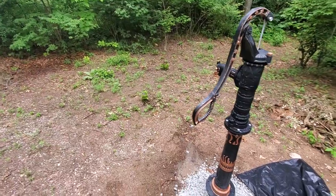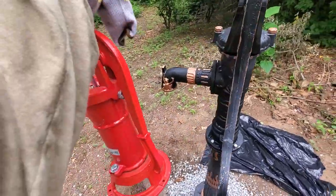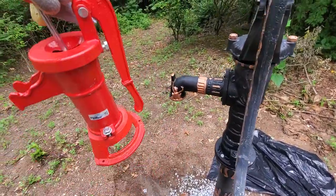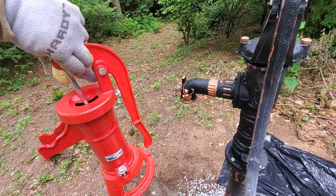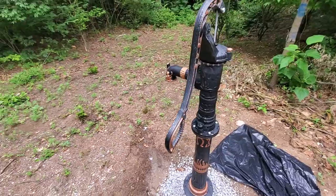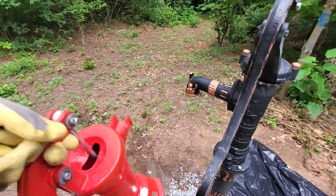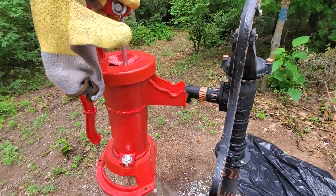I watched a lot of YouTube videos about it, and every video has this pump as the one they use. This particular one is a Water Source pump — I got that for $49 from Menards. Well, it takes forever when you use this pump.